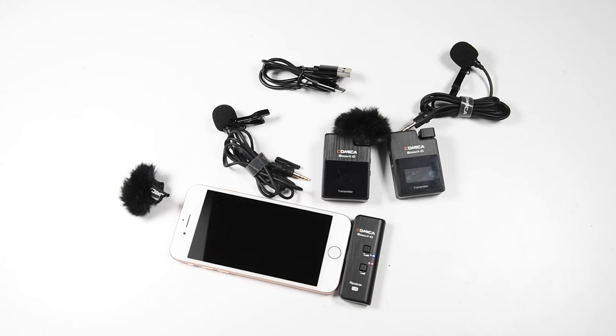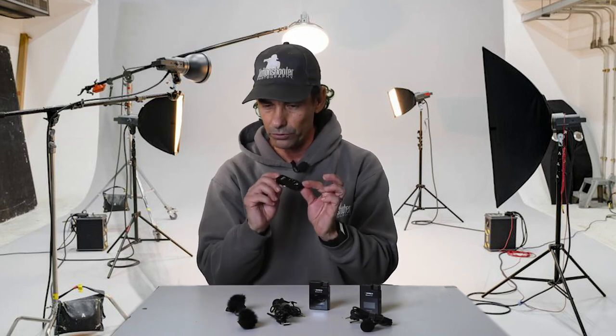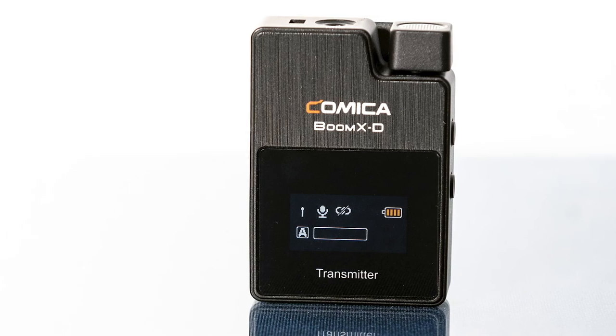One cool thing I noticed: when this is plugged into your smartphone through the lightning port and you want to play back the video you just recorded, you won't get any sound through the phone's speaker. But on the very bottom of the receiver there's a headphone jack — you can plug your headphones in there, and as the camera operator you can actually hear the exact audio being recorded in real time. Really cool feature.